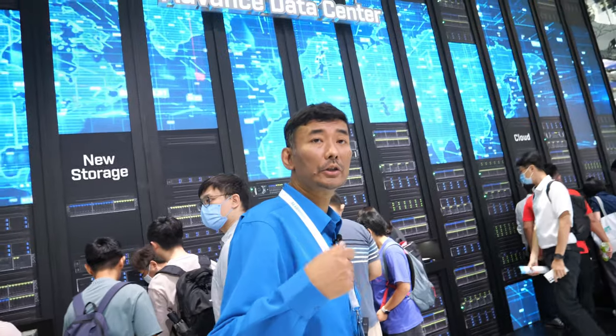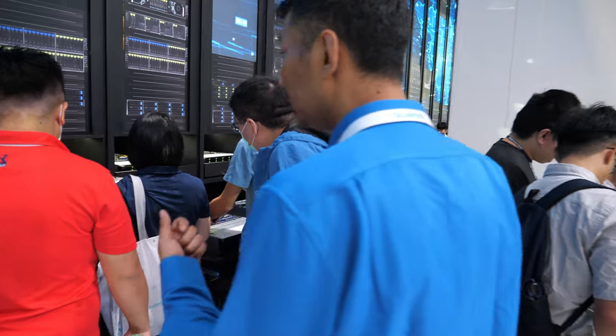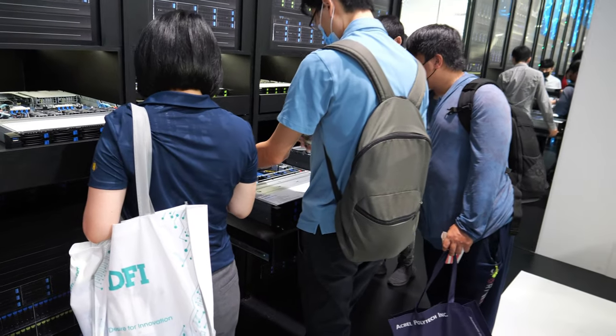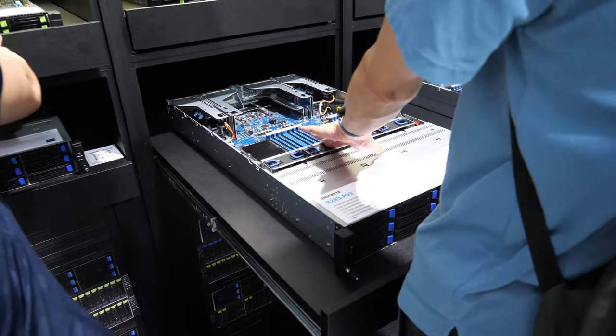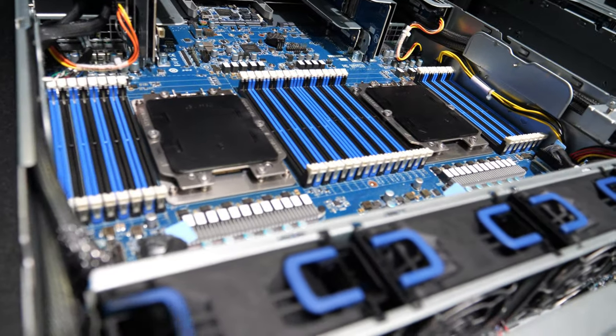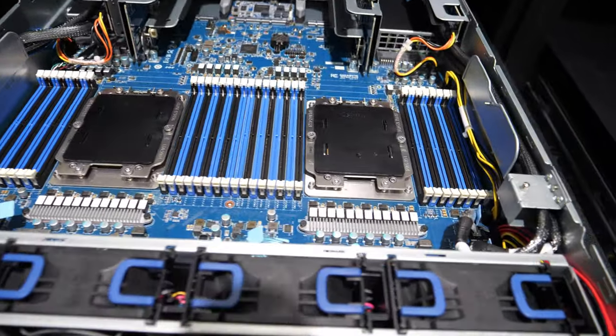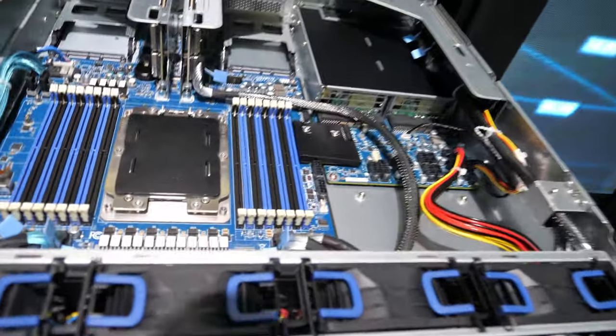That's the future. The computing processes and GPU processing are so powerful that it can all be done in one box. These are the latest ARM servers — these are Ampere One. It's already working and ready. It was recently announced. These are all on Ampere One.